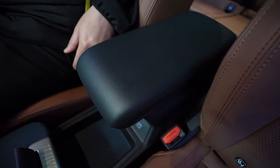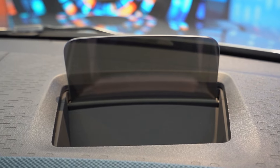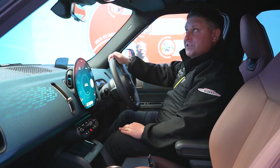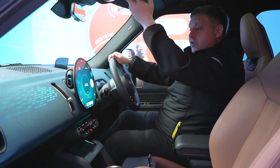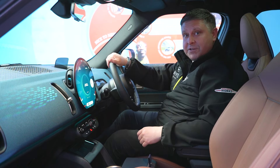Your front center armrest is now fixed. The steering wheel is a lot smaller and a bit chunkier, which really gives it that sporty feel. You've also got the head-up display and Harman Kardon sound system on this particular one. You do have the full glass roof, so you can push the button back and bring the cover back to really lighten up the cabin. All in all, I am very impressed with this car.